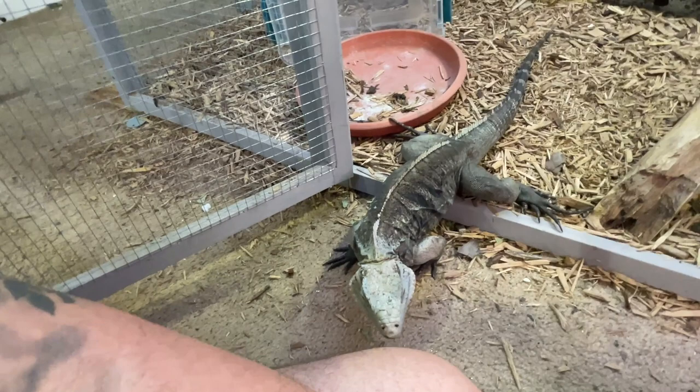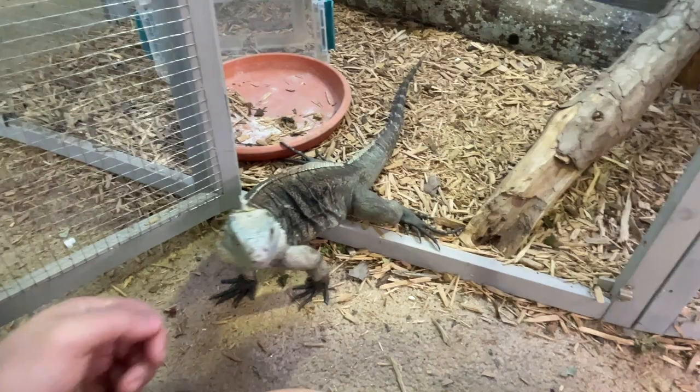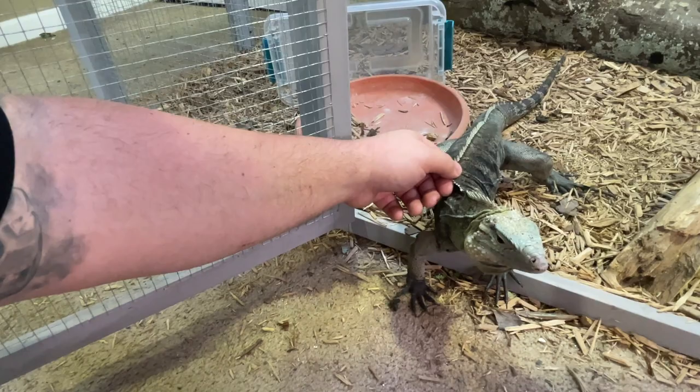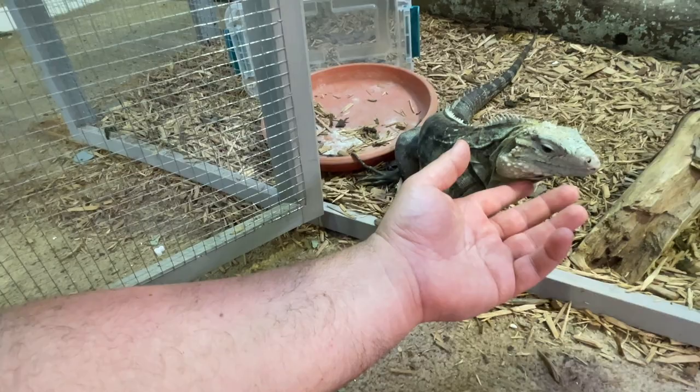Once these animals lose their fear of you, they're very curious, inquisitive animals. Skye up there is watching — she wants to come down but still needs a little more time. Freddie last year we really focused on, and he's about 85% there — still needs to gain some confidence. We don't force anything; we let them come to us, and we might bribe them with blueberries. This is a four-foot by two-foot by four-foot Zen Habitat — a really good size for some of the smaller iguanas.